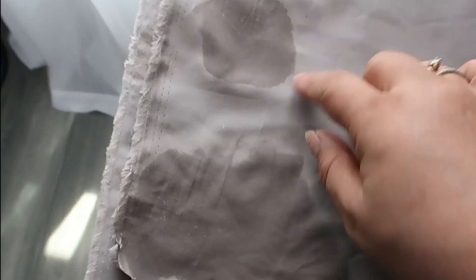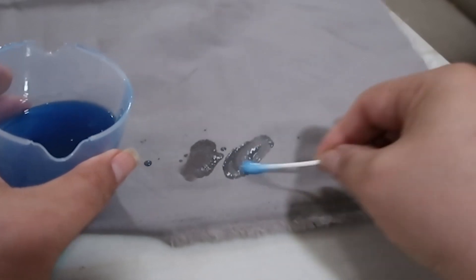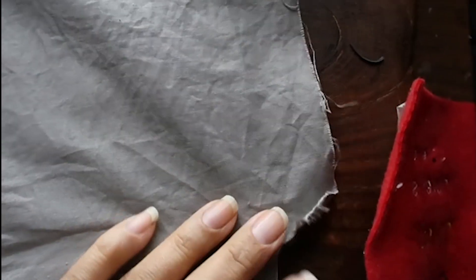I rubbed it in and used a piece of batting with water to work it off, so it's a little wet. This is the older stain remover next to the new container's result. I went downstairs and washed it — and you can see now there is no oil stain anywhere. The oil stain is completely gone. Of course it's wrinkled from the dryer, but the stain is gone!